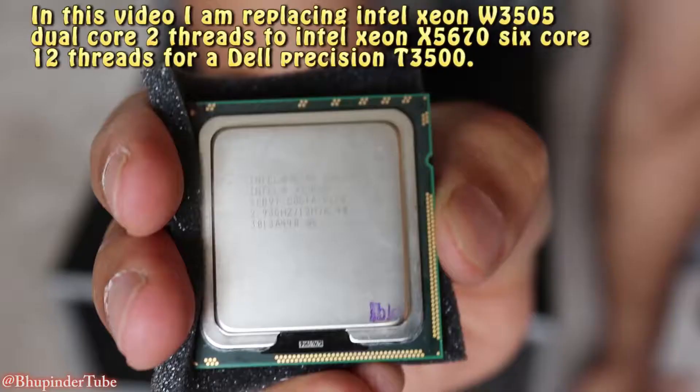Hi guys, this is Bupinder2, welcome to my channel. Today I want to show you how you can replace the CPU of your PC. This PC is quite old and its CPU is dual core, and I want to change it to make it six cores. So let's go ahead and start the process.